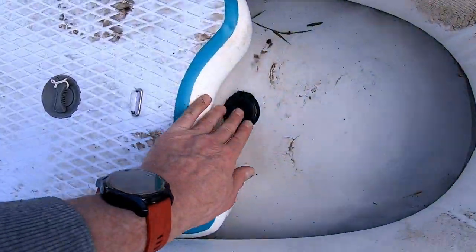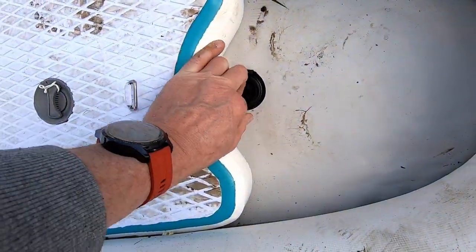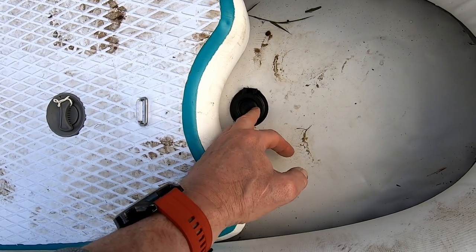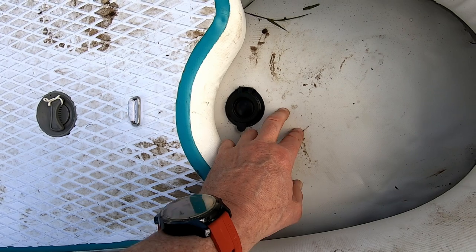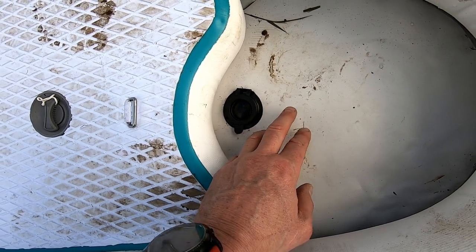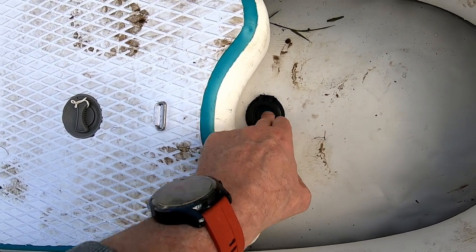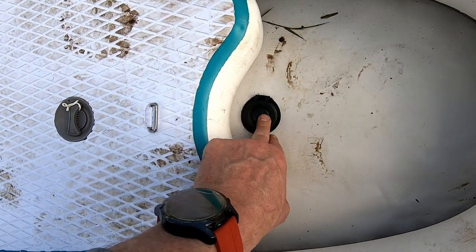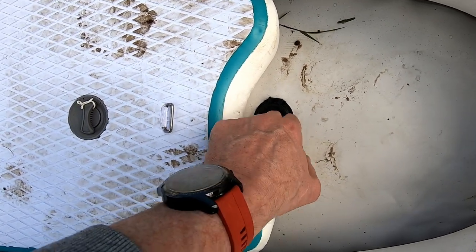There is this drain plug here, and I'm not certain about this. I might even seal that up. The reason I say that is when I got out of the boat on the bank, I was pointing the boat to lead — when I pressed on it, it moved the valve around a little bit and water came in because the boat was on the water. So I'm not so certain about that.